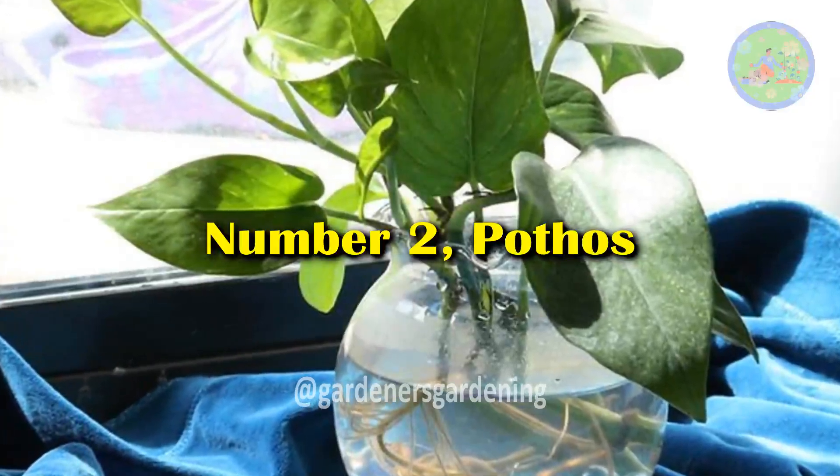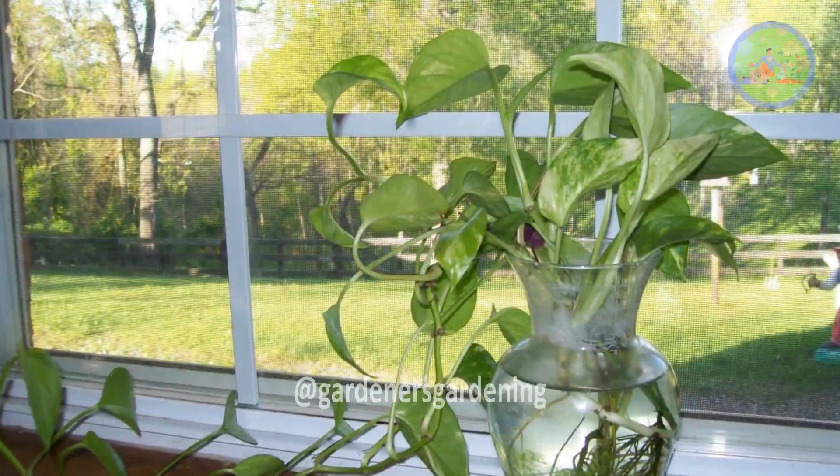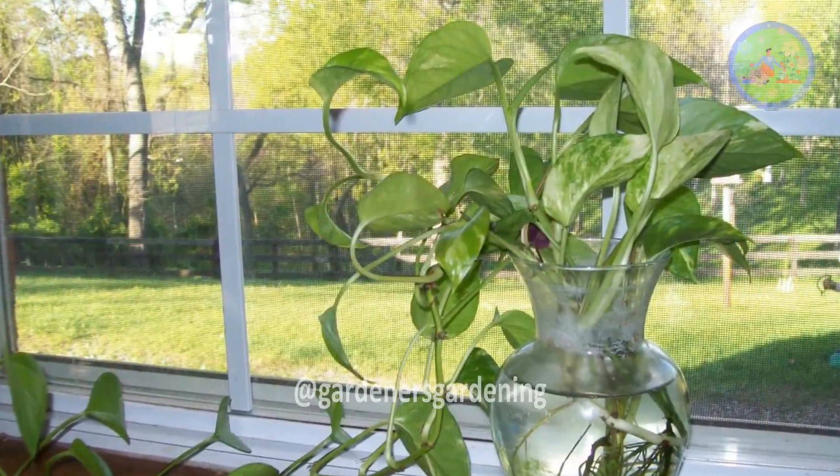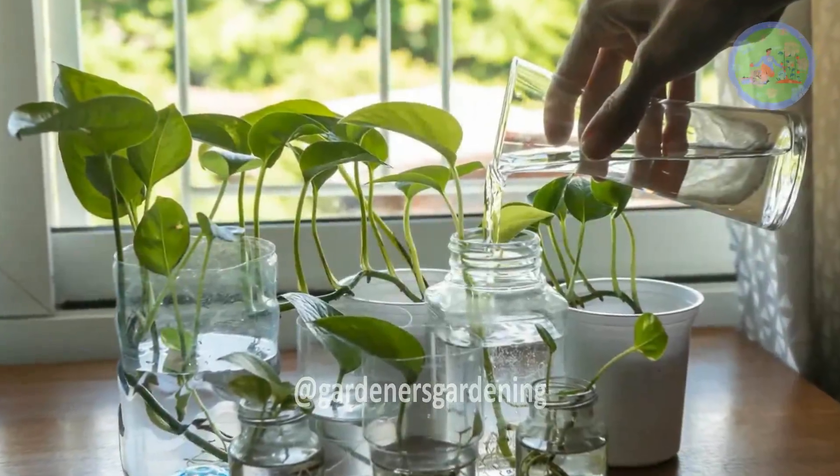Number 2: Pothos. Pothos look really good in decorative vases for their lush green heart-shaped leaves. This plant requires minimal care and indirect light for growth.